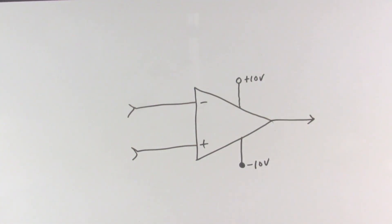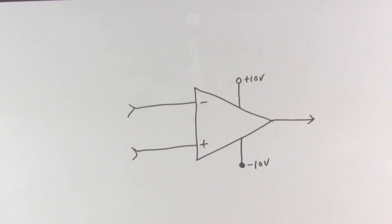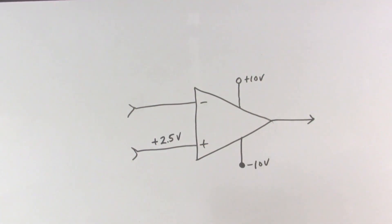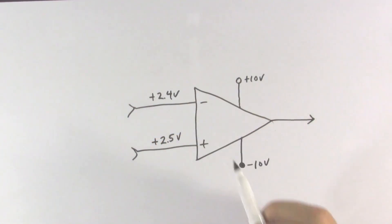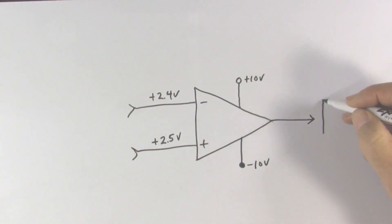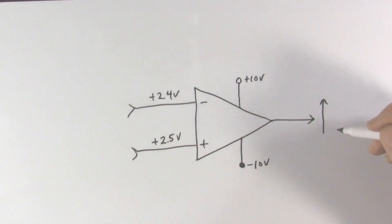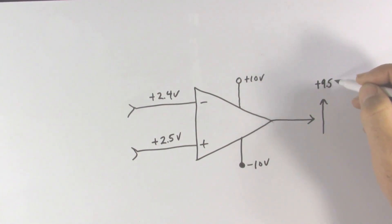For a comparator circuit we have no connection from the output back to the input, so nothing that happens on the output is going to have any effect on the input. Let's look at a scenario: we put plus 2.5 volts on the non-inverting input and plus 2.4 volts on the inverting input. The non-inverting input is higher, so the output voltage will go up and continue to go up until it reaches the upper limit of approximately 9.5 volts.